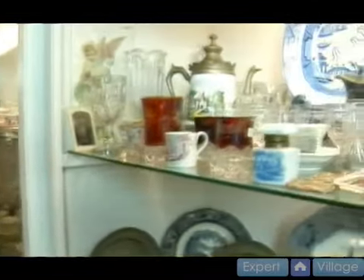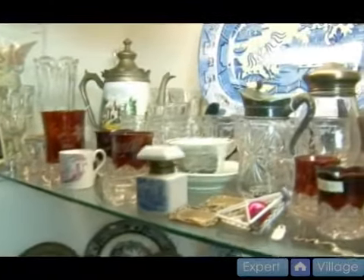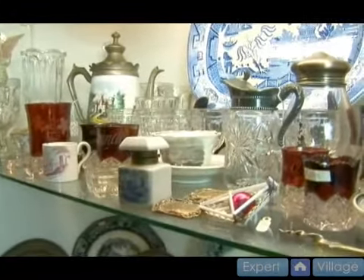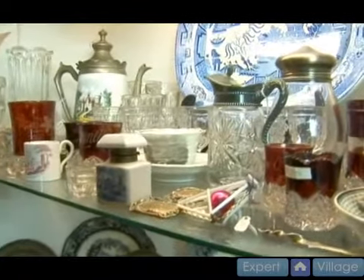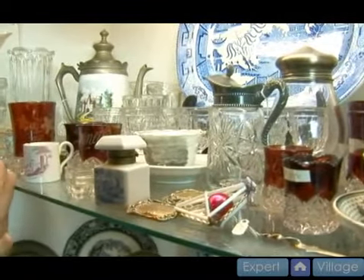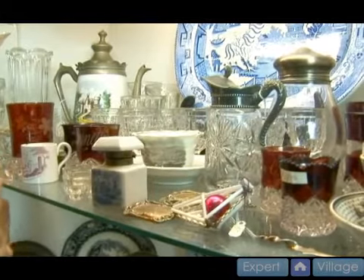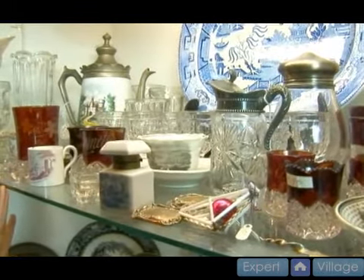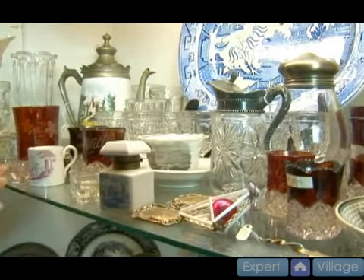We're here today to talk about ruby stained or ruby flashed glass. Flashed glass is defined as a layer added to the glass, as opposed to staining, which is a coating of paint on the glass. This is a glassware that was produced in the late 19th century, 1891 to 1910 to 1915 — that was the height of its popularity.